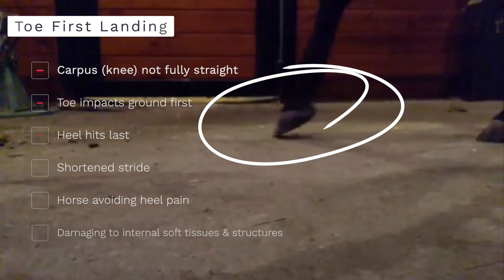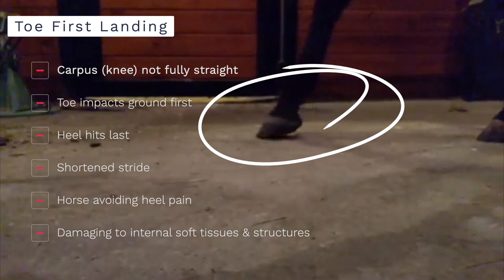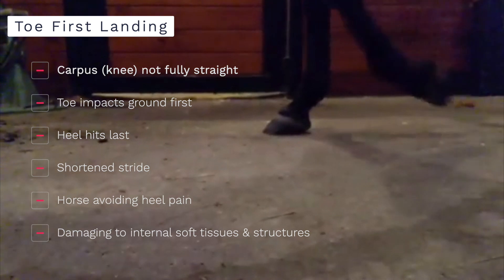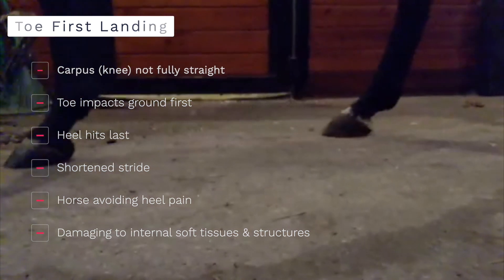Here is an example of a mare I pulled out of shoes a few months ago. You can see she has a toe-first landing — her toe hits the ground first and the heel comes down after. This correlates with a shortened stride. Repeated toe-first landings can actually lead to damage to soft tissue and internal structures, since the shock-absorbing properties of the hoof aren't allowed to function properly.